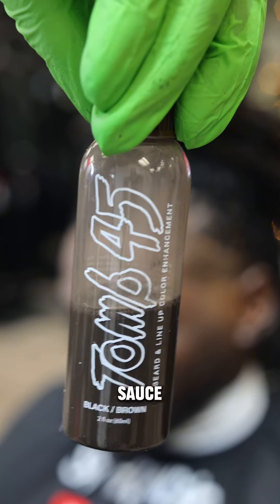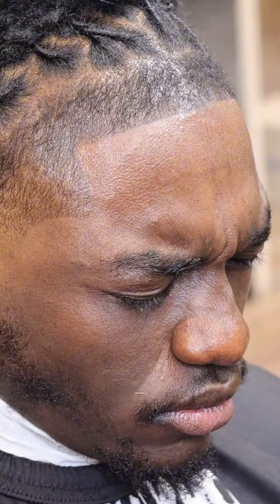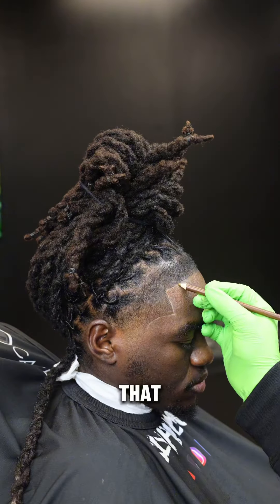Now it's time for the secret sauce. I apply a dark brown enhancement to match his hair color — we want this to look as natural as possible. Then I lock in the enhancement with holding spray, and you can tell by his face that shit was spicy.